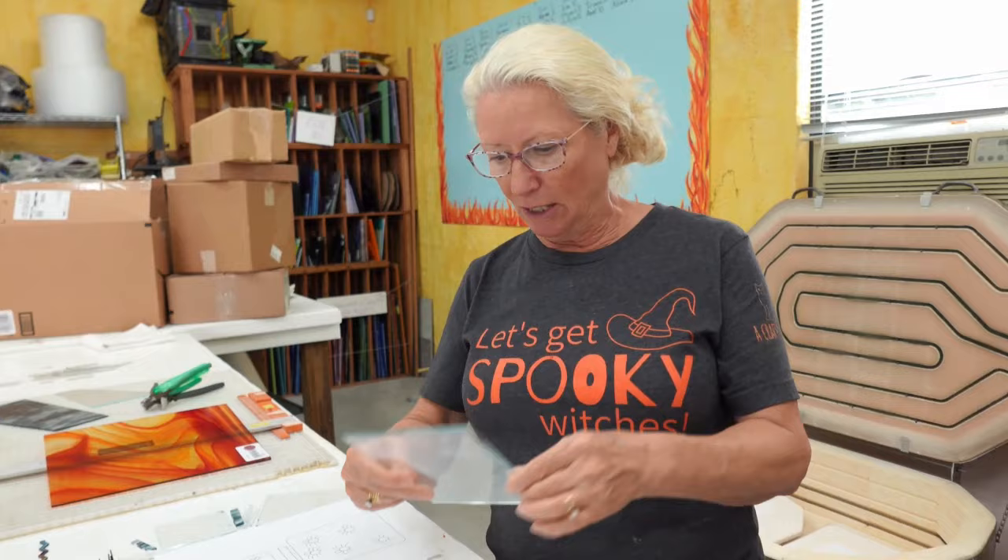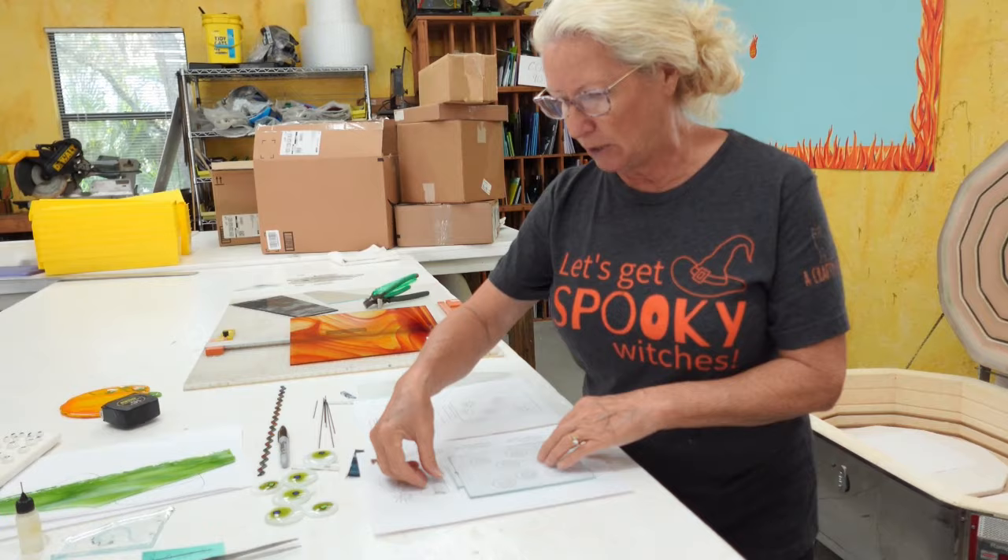I've got three different size jars - a large, a medium, and a small. My intention is to display these kind of like you would jars of flour and sugar on your countertop in your kitchen, except these will be side by side with creepy Halloween decorations. So let's get started.